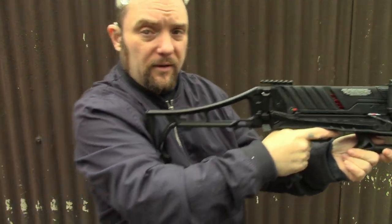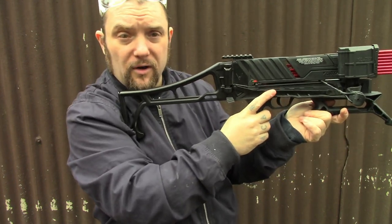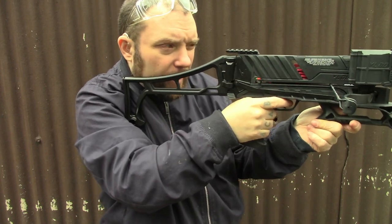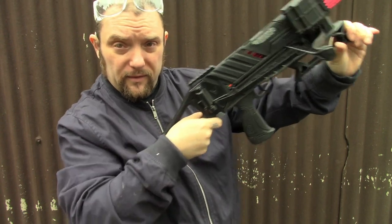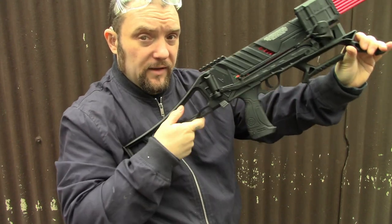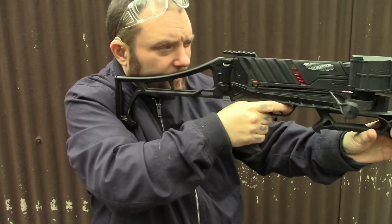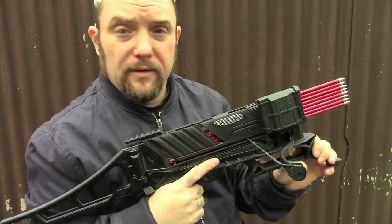Overall it is a very nice crossbow. The stock is the right length to actually use, because a lot of these pistols with stocks are too short - the crossbow ends up too close to your face so you can't aim properly. This one is just about right. The mechanism to cock it is quite good; I'm starting to get used to cocking it so I don't have to move it a lot. Yeah, overall first impressions - I'm very happy with it.